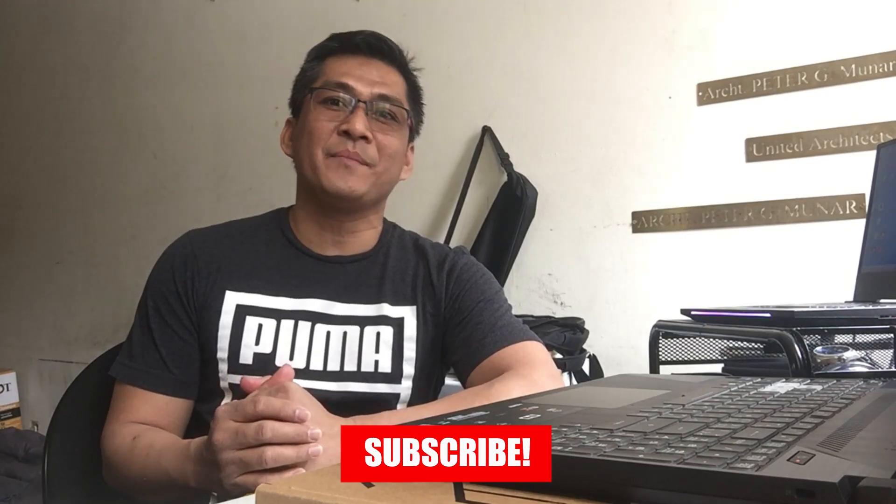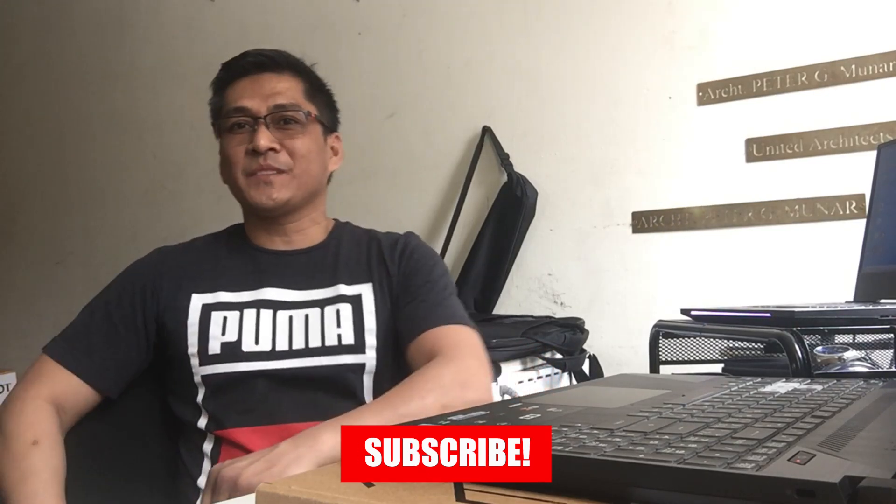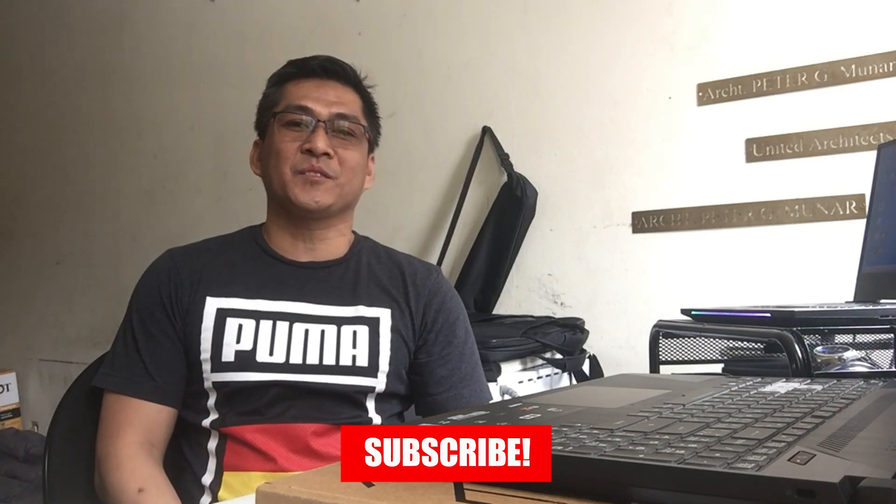Lalo na pag gagamitin namin sa drafting namin, sa drawings namin. Maraming salamat po sa inyong lahat. Yung mga hindi pa po nakasubscribe at nagustuhan po itong video na ito, pakiclick po yung bell at subscribe button upang updated po kayo lagi sa ating mga susunod na video. Pakilike and share na rin po guys.